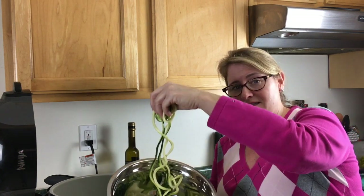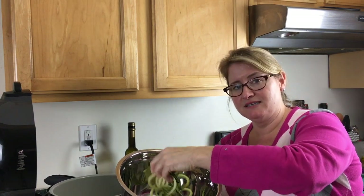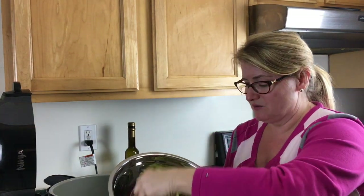Hello everybody, this is Lisa on Pressure Crisp and today we're going to be doing something a little bit more healthy. We're going to take these zucchini noodles — I just used my new KitchenAid attachment for the first time. I received it for Christmas but this is the first time I've used it. And look at this, just gorgeous, gorgeous zucchini noodles.